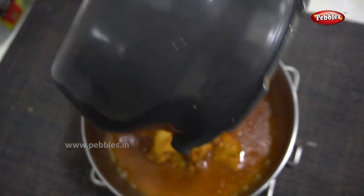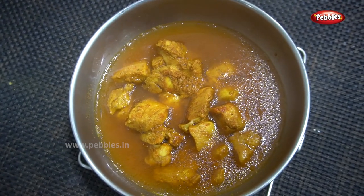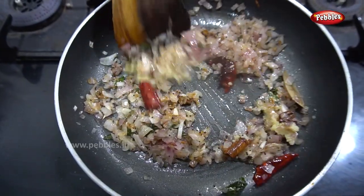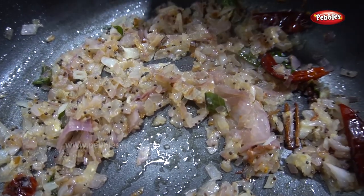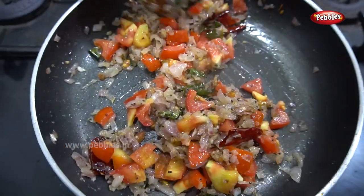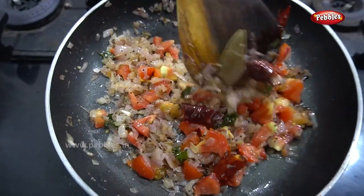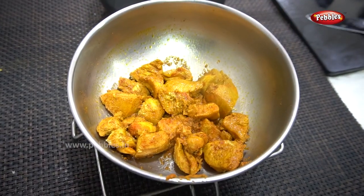Add the gravy. Add the chicken in the pan. Add the paste in the pan and add the sauce. Add the gravy in as well. Add two ingredients. Add the sauce — this is a boneless chicken.